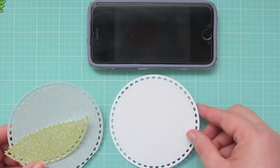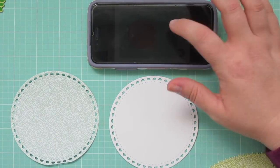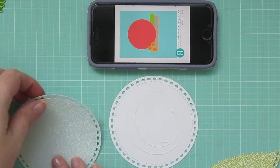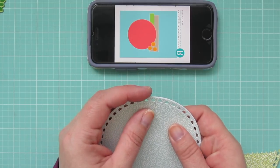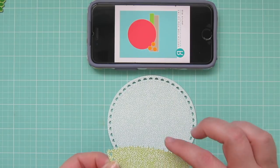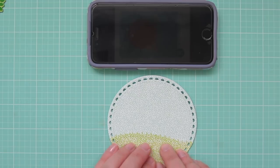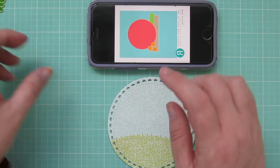I'm using the Lacy Scallop Circle and the Grassy Border from the Nuts About You stamp set. I've die cut the Lacy Scallop Circle out of some cheap white cardstock and then also out of patterned paper, just to give that patterned paper a little bit more stability so that I can later pop it up on my card and it'll hold up. I'm adding the blueprint for my sky so I'll just line that up with all the little cuts and edges on that border, and then I'll use the green part down below as my grass.